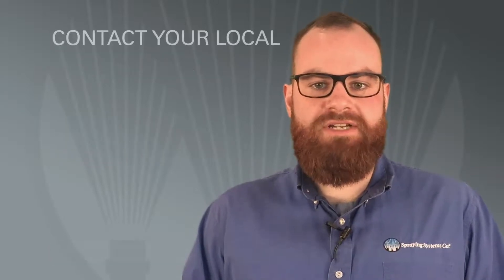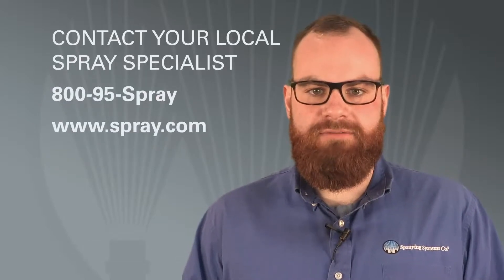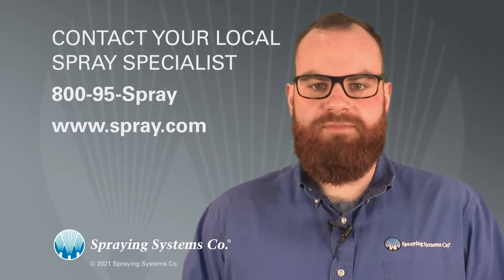Your local spray specialist can help you determine if your nozzles are worn and establish a maintenance and replacement program, or arrange for specialized testing if necessary. Just call 800-95-Spray or visit spray.com for more information.